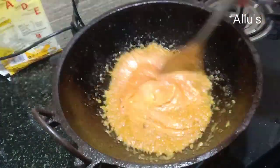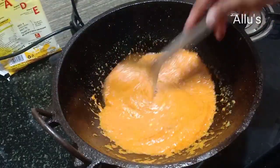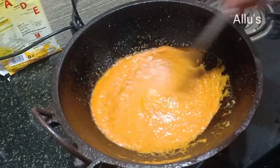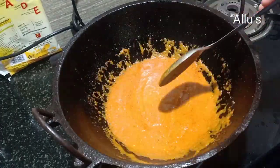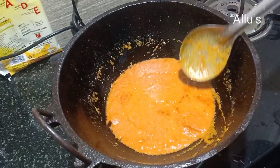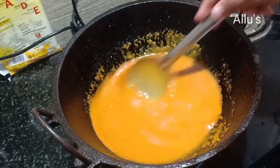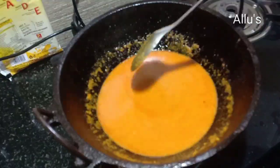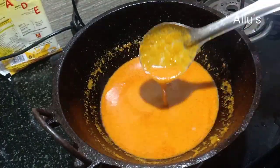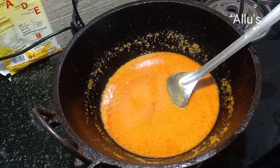Add the curds paste and keep frying. Once the oil starts releasing from the curds, add enough water as per the gravy consistency. Add a little more salt.